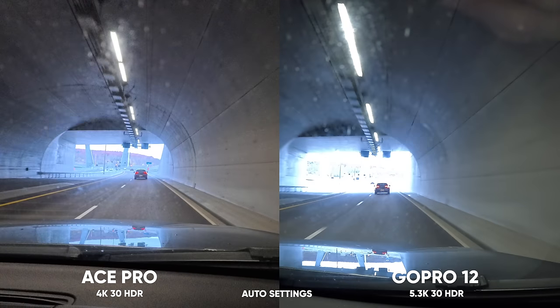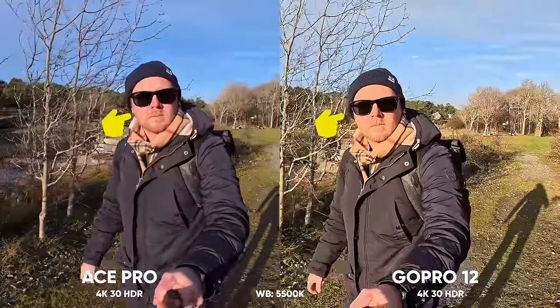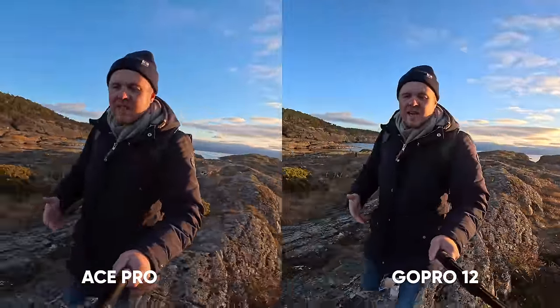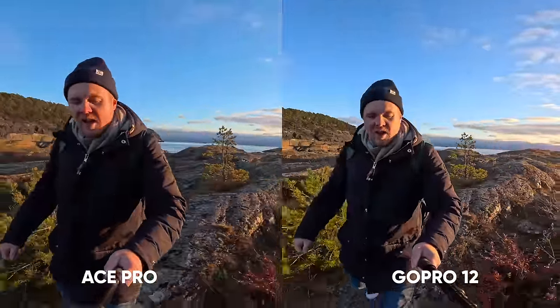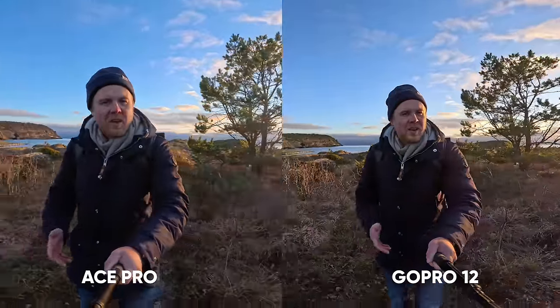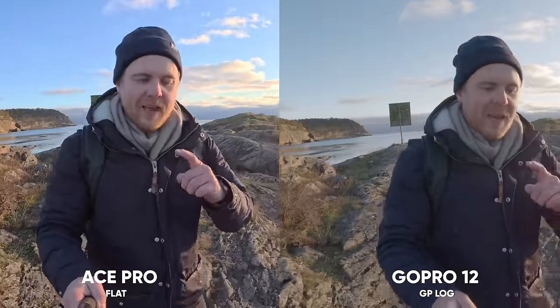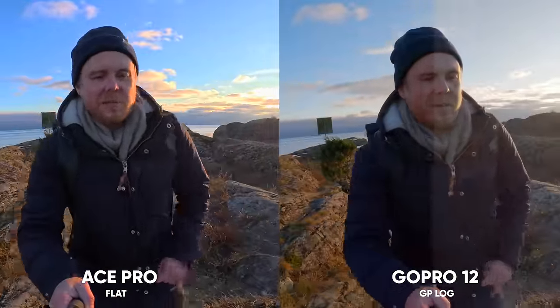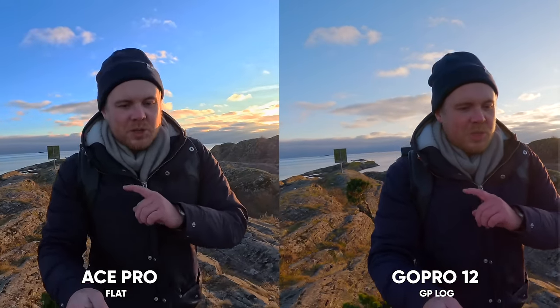Leica is well known for their optics, which plays a huge part in the image quality from the Ace Pro. I also find the GoPro Hero 12 to struggle quite a lot with HDR, standard video, or log when the sun is hitting my face. On skin tones, the GoPro seems to lean toward the yellow side and the Ace Pro maybe toward the red side — let me know your take in the comments. This is 4K 60 with a flat color profile on the Ace Pro and 5.3K 60 with the GP Log profile on the GoPro 12.